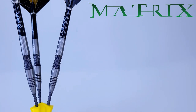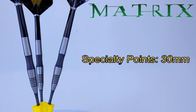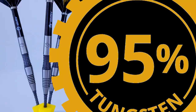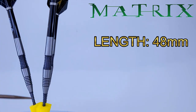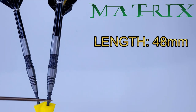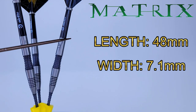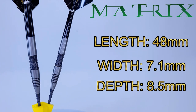Let me run down the stats and dimensions. Starting with the points: they already come with specialty points and they stick out of the barrel 30 millimeters in total - really nice to see. As far as the barrels go, 95% tungsten. The barrel length was actually really hard to measure just because of this perfect transition - there was absolutely no lip for me to get the calipers on - but the barrel length is 48 millimeters in total. The barrel width at the widest point, right in front of the scallop, is 7.1 millimeters wide. I unscrewed the stem and checked the drill depth - these were drilled out really, really shallow, only 8.5 millimeters deep in the back end.